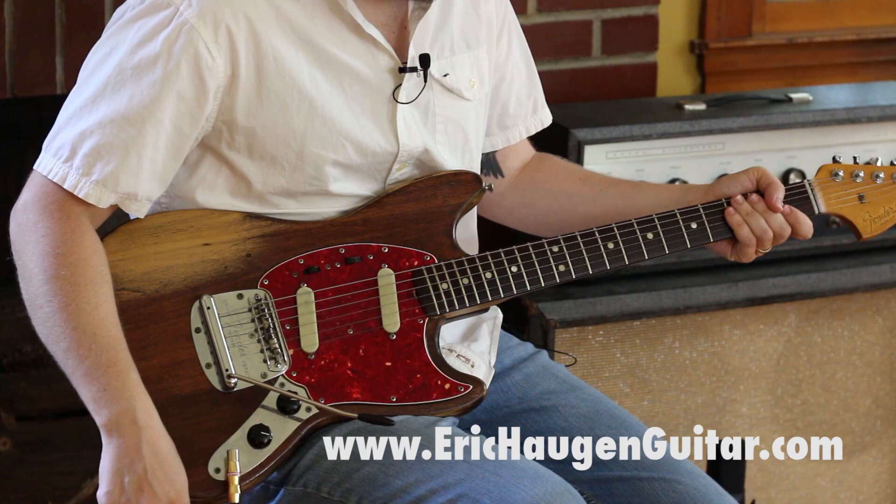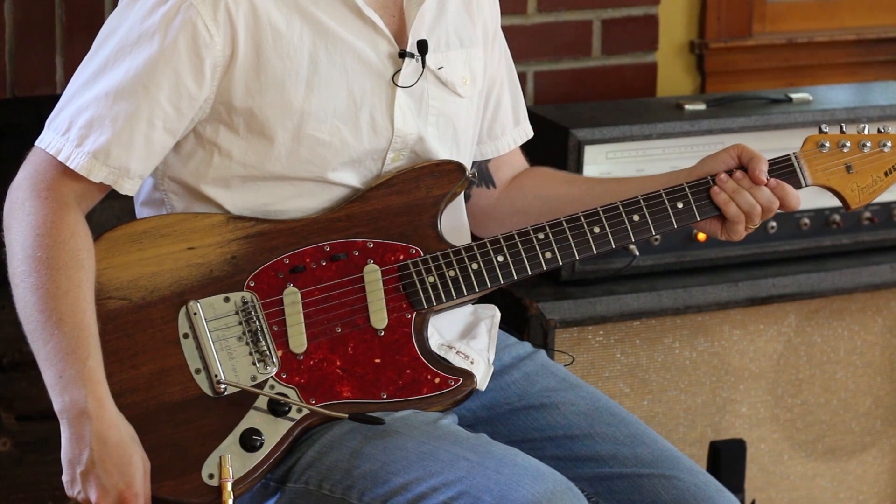Before I start, you can go to my website, www.erickhaugenguitar.com, and get tabs for this lesson and other lessons you see me play on YouTube.